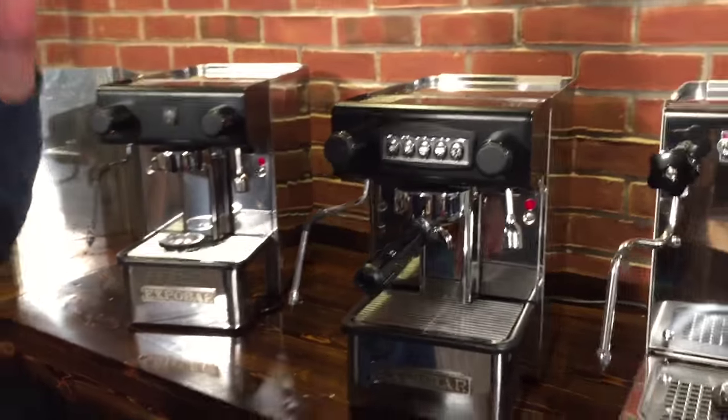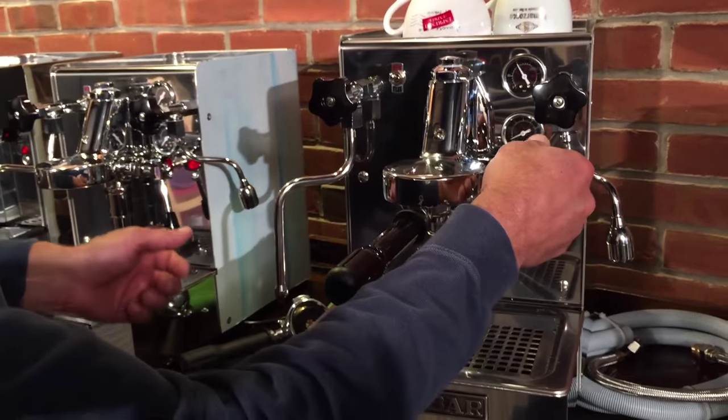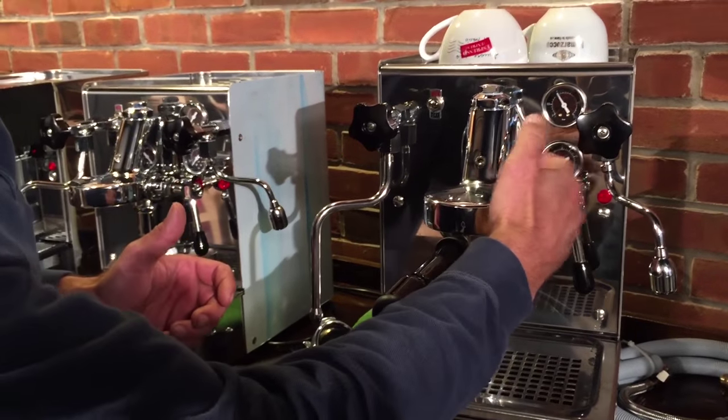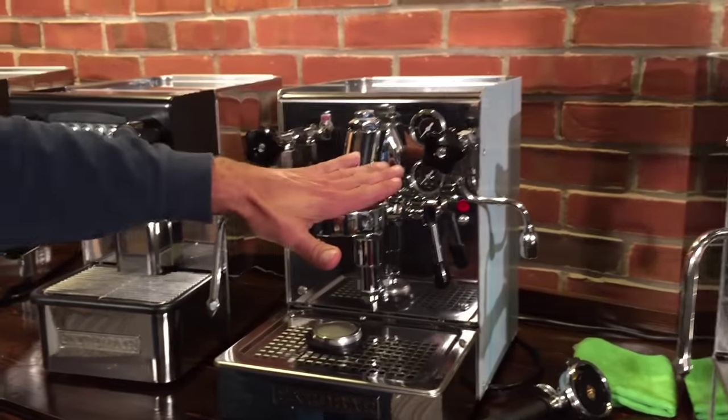So all E61 groups. These lever machines are a little bit different in the groups — they have a lever to control the brewing. And here's a three-way valve. Now some of you might have heard about three-way solenoid valves; this is a manual three-way valve.